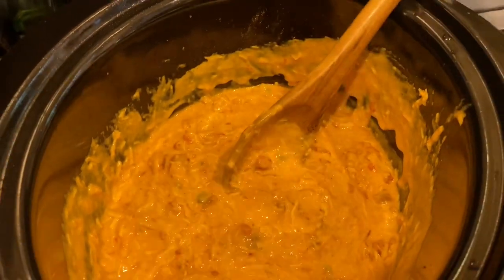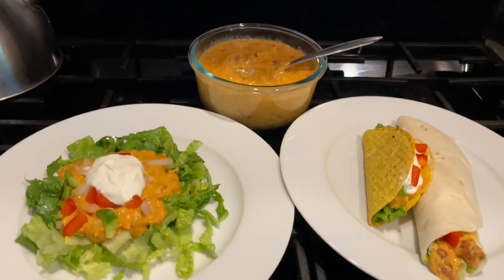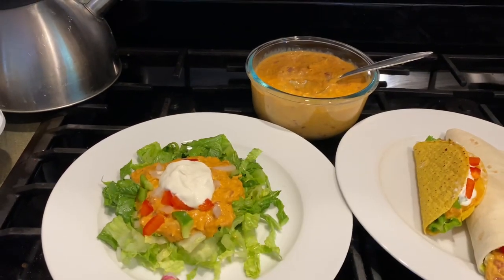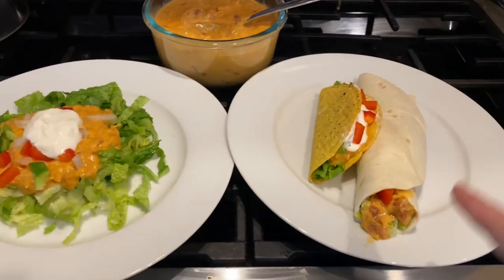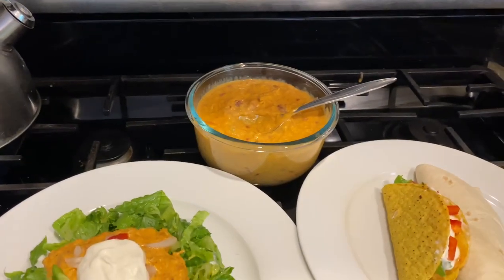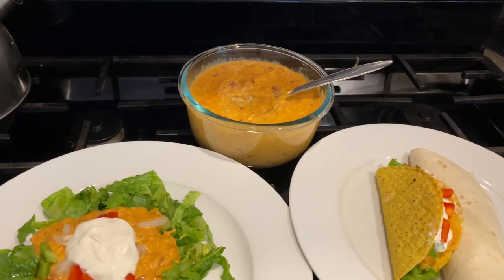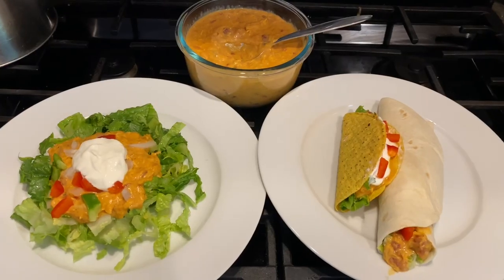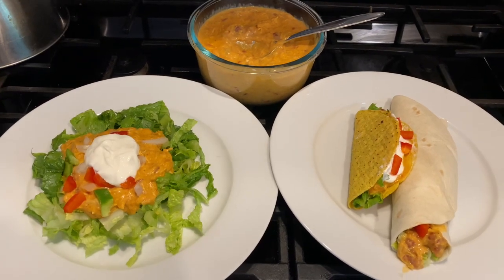And that is it, guys — cheesy shredded chicken. It's going to go on a taco or on a salad. Here is the finished product. For my low carb keto option I just put it over a salad with red peppers and onion. For Chris's I did a soft taco and a hard taco. This also makes a fabulous dip — if you want to use it as a party dip it's amazing. You can add some white beans, or just leave it as is and add some chips. It's a great low carb option without feeling like you're missing something.